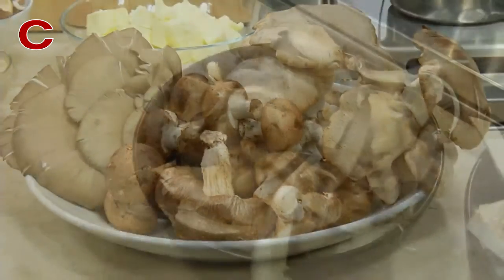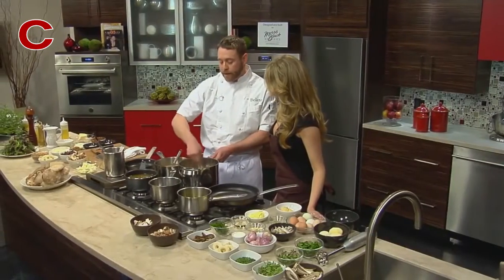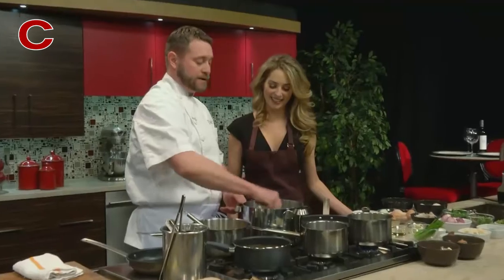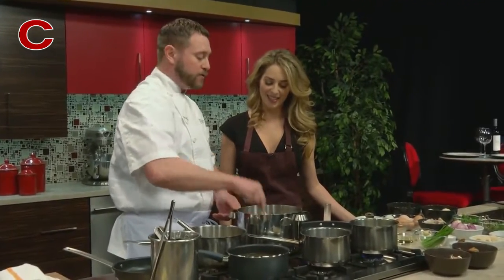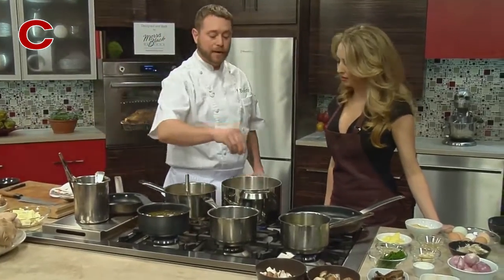The trick with mushrooms is to get them in a hot pan — they do have a lot of moisture in them, so we really want to sauté those until the moisture is out. For a soup, I'll add a little salt in the beginning; that'll help pull that moisture out. We're also going to add shallots and garlic in here.